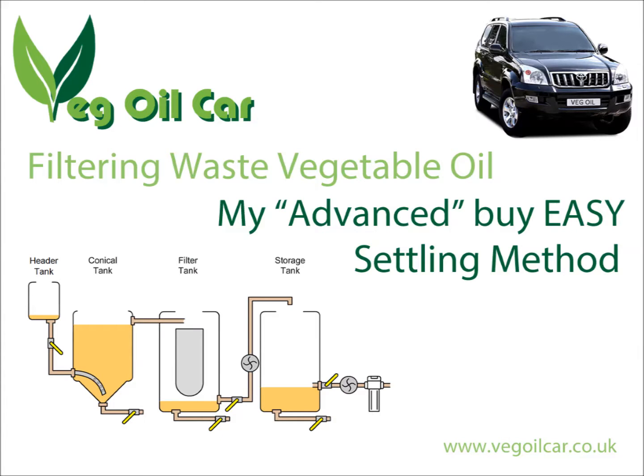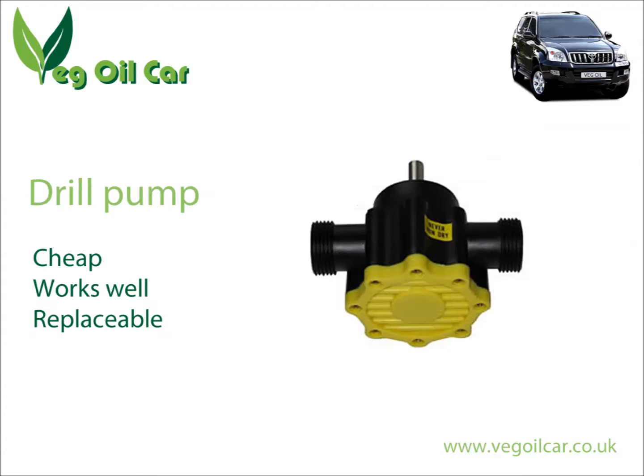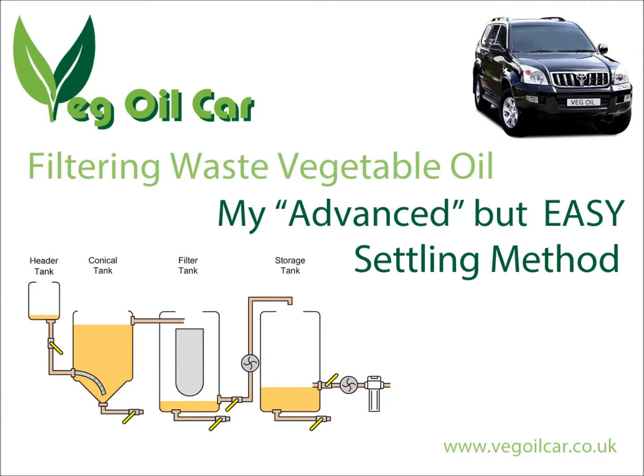That's pretty much it. Just a couple of quick tips: do make use of lever valves because we want the process to be slow — slow is good in settling. And secondly, make use of drill pumps because they're very cheap and it saves breaking your back hauling all the oil around. This system really does work. I used it for about 18 months and I can tell you it works an absolute treat.